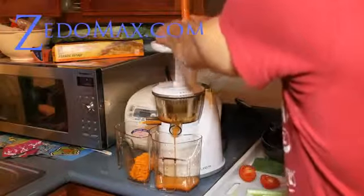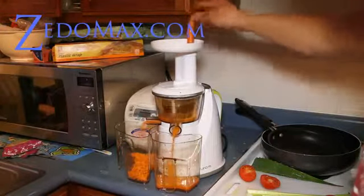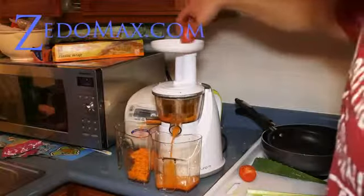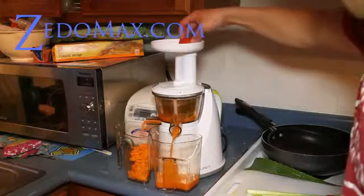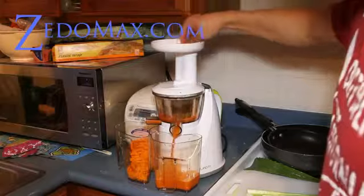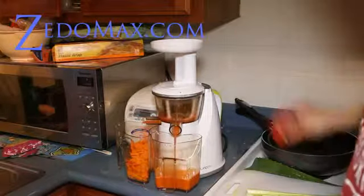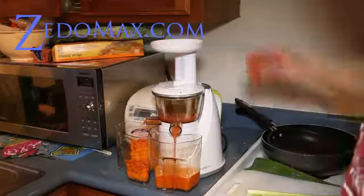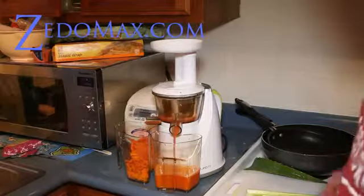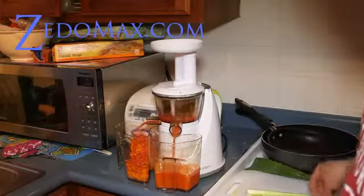I'm going to keep juicing, and now some tomatoes. This is a miracle juice machine — I really love it. My mom actually bought it for me. It's kind of expensive, but if you juice a lot, this might be one of the best juicers out there you can get.